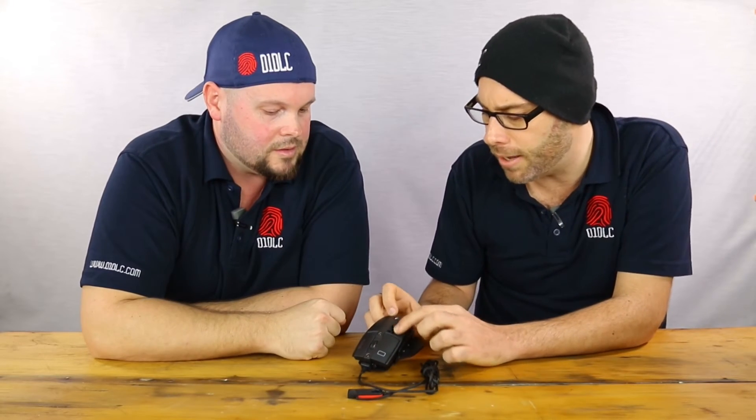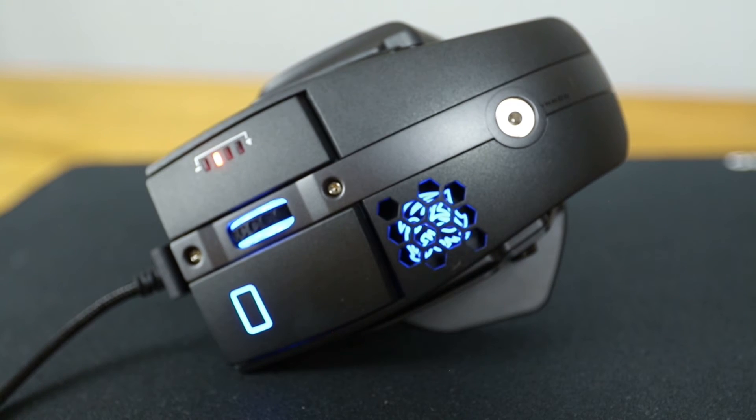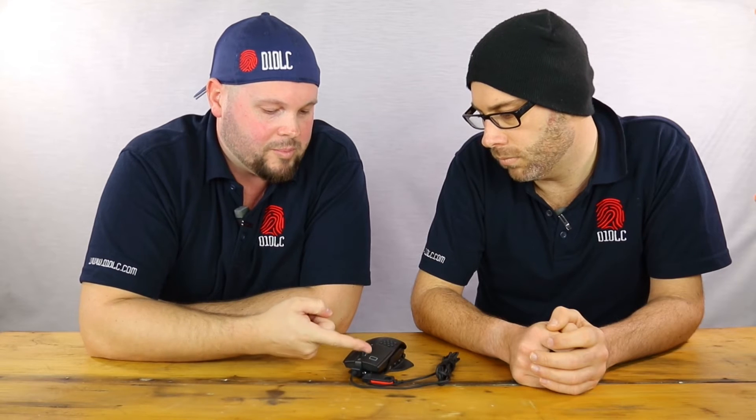We should also talk about the honeycombing on the top here. I saw that and thought maybe there's a fan in there, but it's not — it basically just allows your hand to breathe a bit better. The cool thing is when you plug this one in, it has RGB — 16.8 million chroma colour. The adjustable colours cover the wheel, the button, and the icon inside the mouse. So it's going to match your rig whatever you've set it up for, using the advanced software you can download from the website.